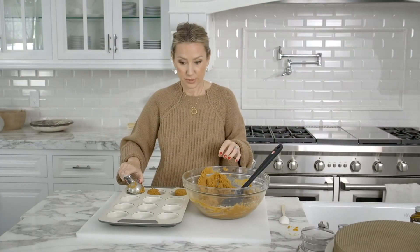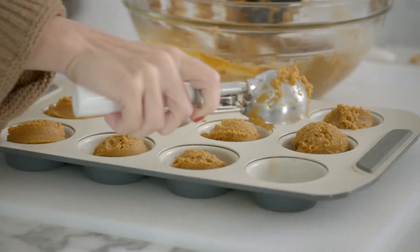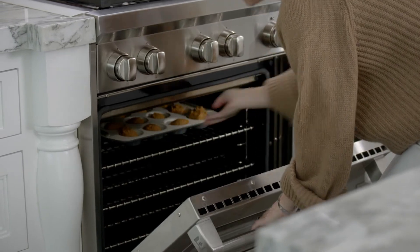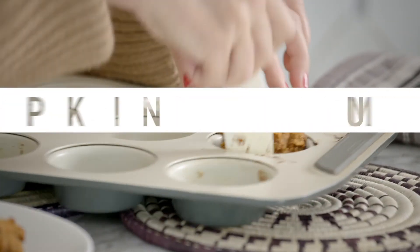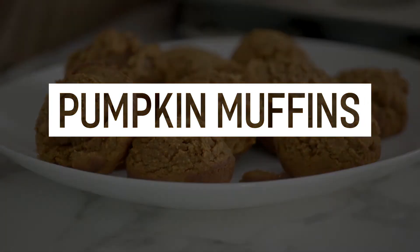I've got my oven preheated to 375. I'm gonna cook them for 25 minutes. Smells like breakfast and it smells like the holidays. And now I'm gonna add my wet ingredients.